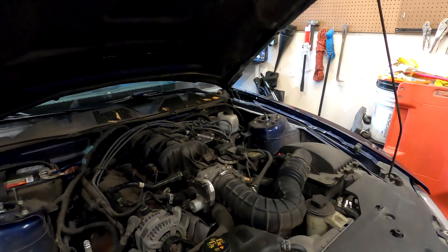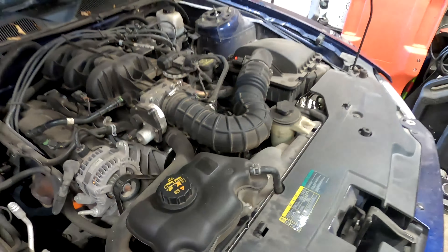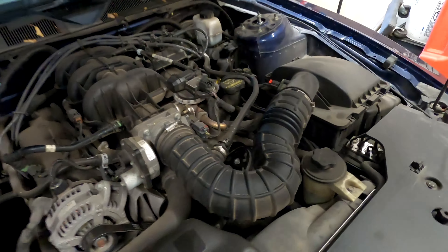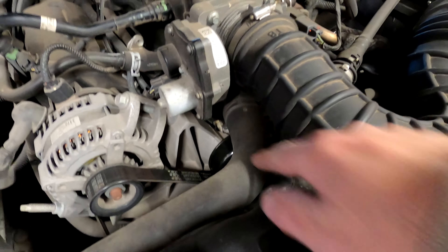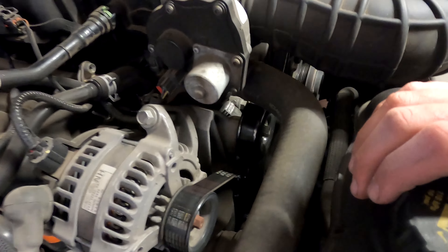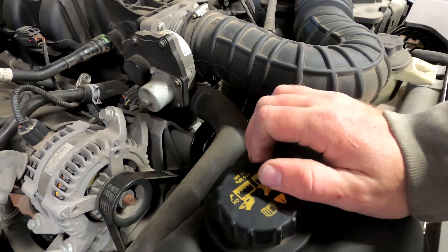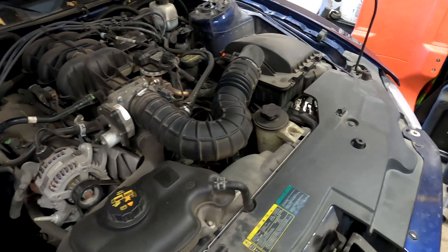Today we're working on my Mustang. We got a little leak coming from the thermostat controller, the climate controller, so we got to figure that out. But first we got to pull a bunch of stuff apart. We got to get this intake hose out of the way and drain the coolant — we're going to replace it anyway because it is brown, and that's not good. The bolts are really close to the intake there.